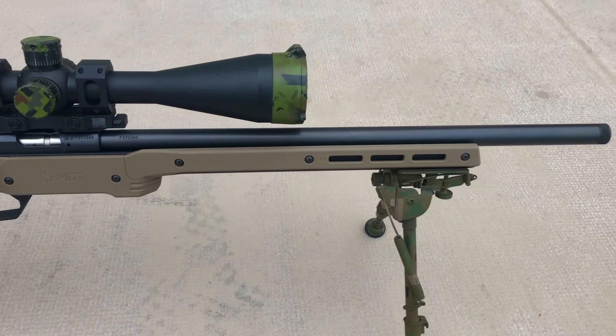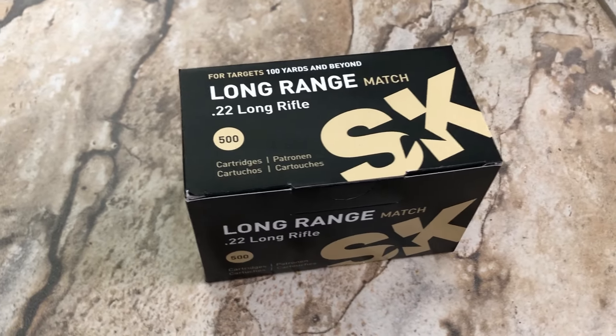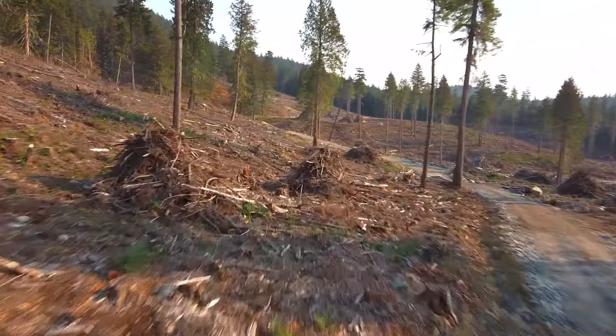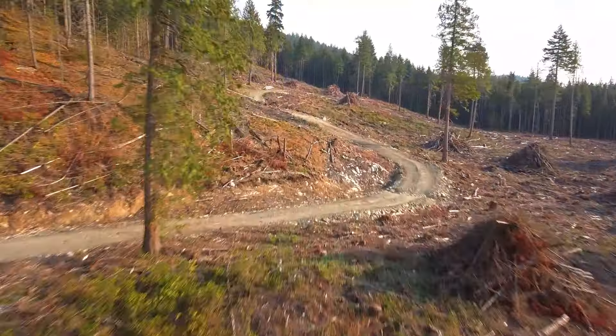Today we're shooting the CZ457 MTR 20-inch barrel in an MDT XRS chassis. The ammo for today is SK long range match. The target is at 350 meters, calm conditions, and here we are flying the Mavic Mini, trying it as a spotter.